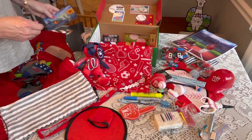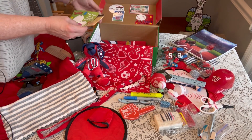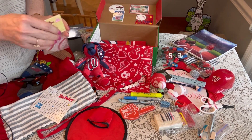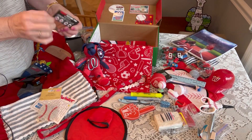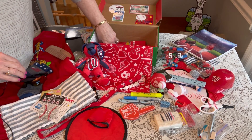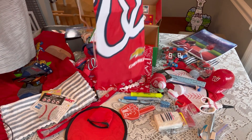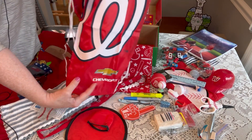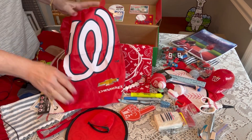I slid in a few things in the back: a twister maze, a baseball gem sticker, and some instructions on how to grip the baseball. I also have a tote bag from the Washington Nationals — it was actually a promotional item, so it was free — a pretty nice tote with a drawstring at the top.